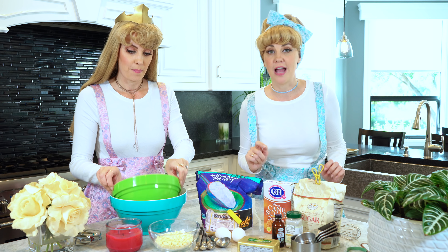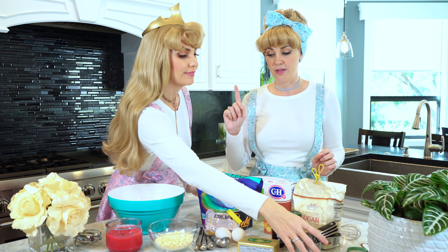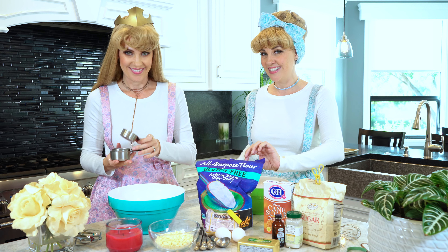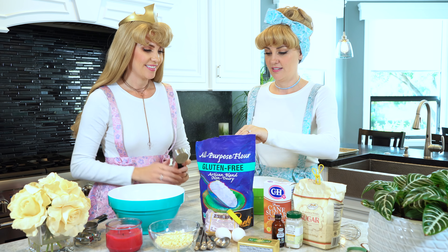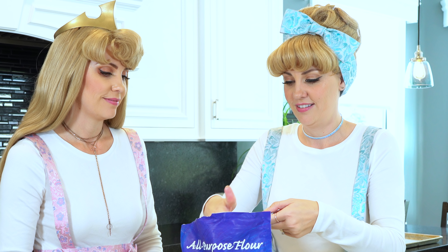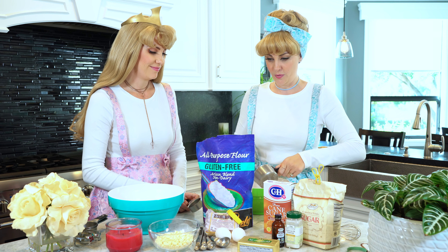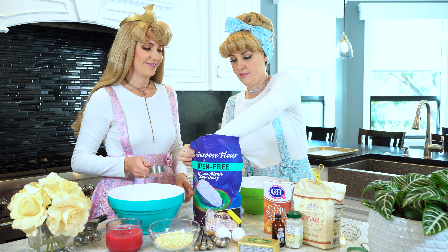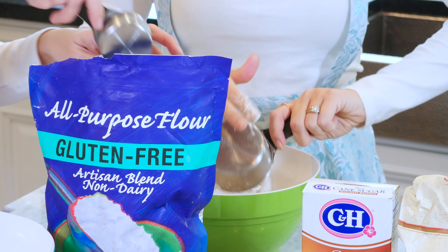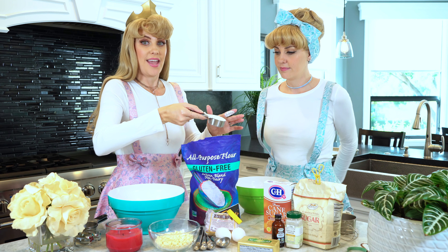Can you hand me a little bowl? We should do our dry ingredients first. So first we need two and a fourth cups of flour. One... two... and a fourth.